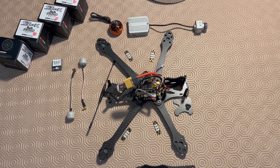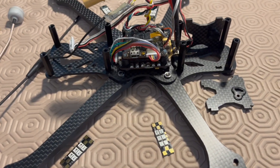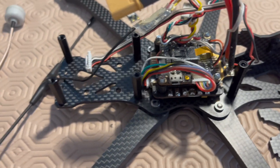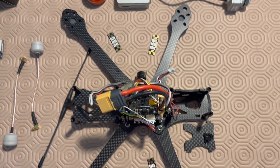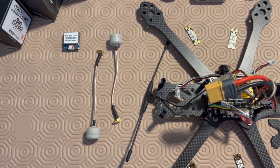I will reuse my old components which are the Holybro Kakute F4 V2 flight controller, the 4-in-1 ESC Tekko 32 from my previous project. I will also use the DJI Air Unit and decase it.